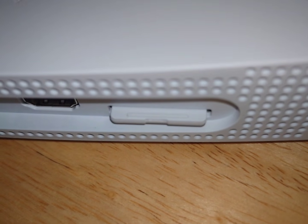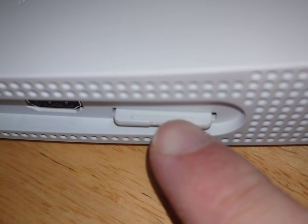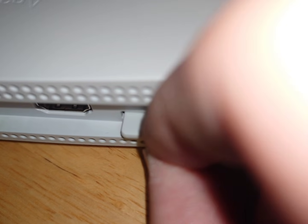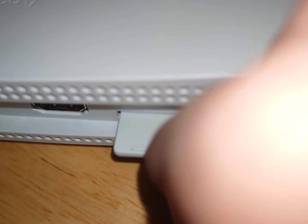Here's the back of the console. As you can see on the SD card, there's this little tab on the top here. What I do is put my fingernail on it and then just pull back. I just barely cut my fingernails, so maybe don't cut your fingernails before you do this.